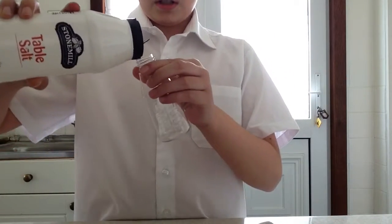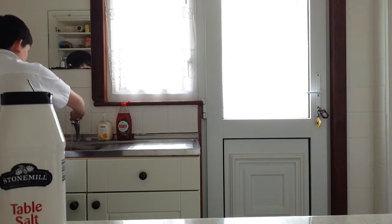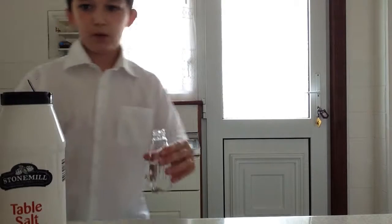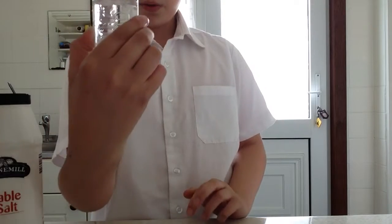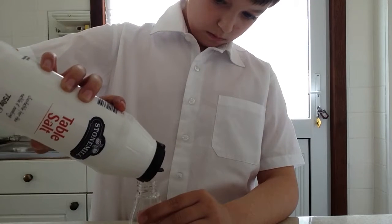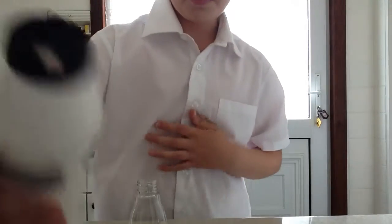I guess you get your pot and put some salt in. Maybe it'd be better if I put some water in first. Put in some water — somehow. I don't want to fill it all up with water. This is a 100 milliliter bottle, so you need about 50 milliliters.